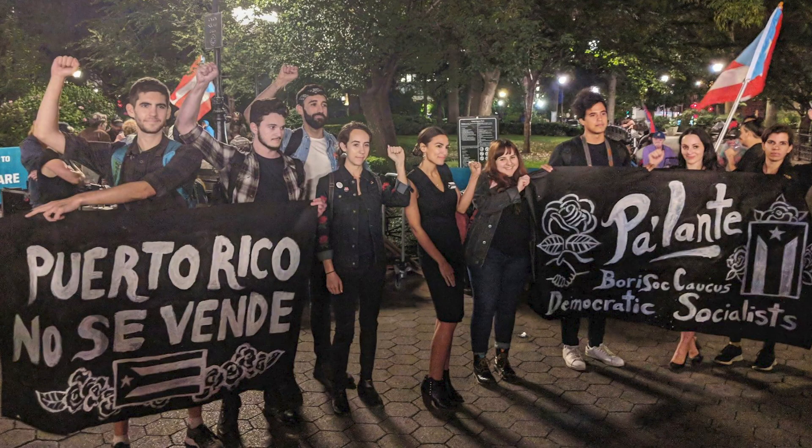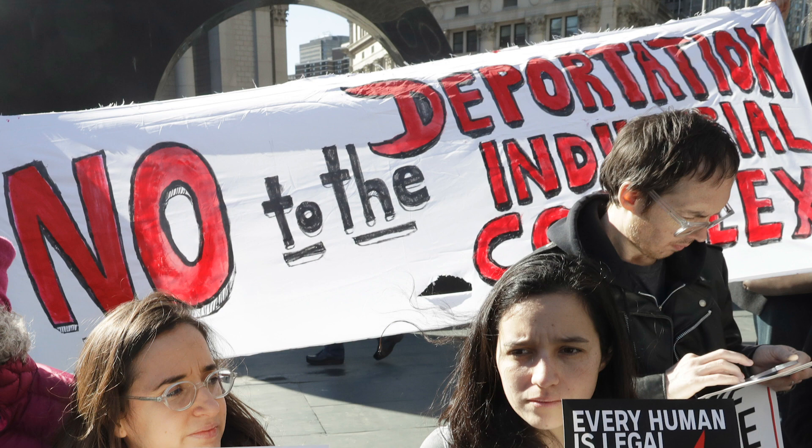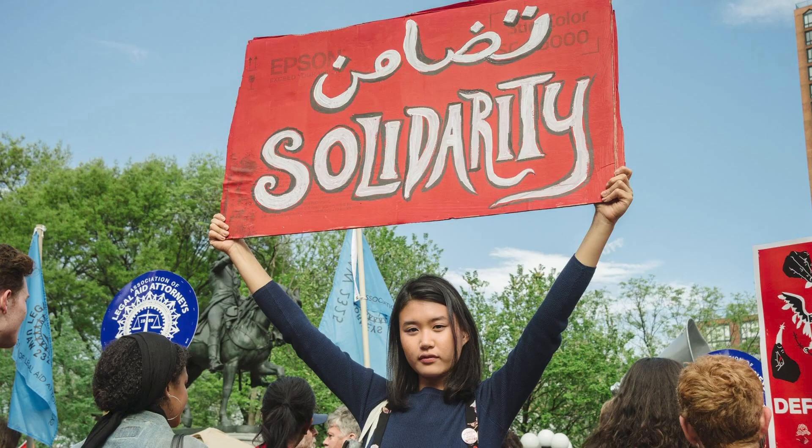Hey, I'm Molly. For the last few years, I've been making banners for protests. But since this lockdown was called in New York, I've started making banners for my friends.